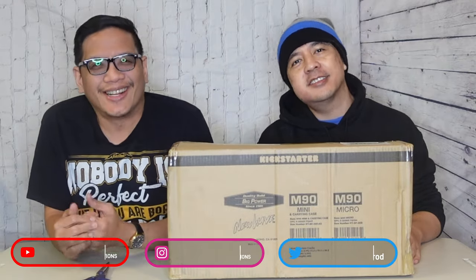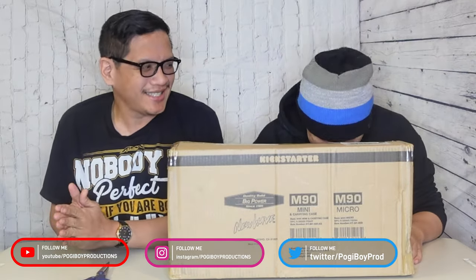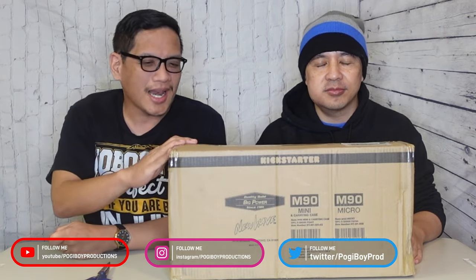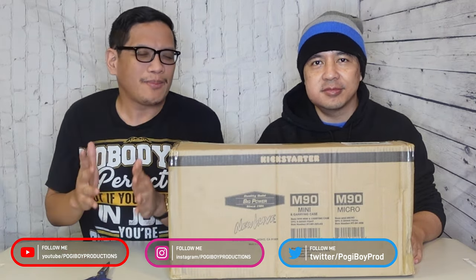What's up guys, I'm Vern. I'm Reiner. Welcome to another edition of Poggyboy Productions channel. So we have this giant box, another unboxing. I know we don't do a lot of these because it all depends on when they send me stuff. Kickstarter just sent this to me last week. We're gonna finally unbox it. You probably already know from the thumbnail so keep watching.